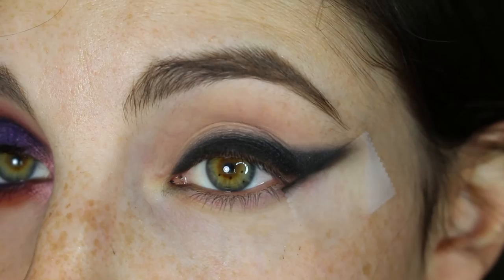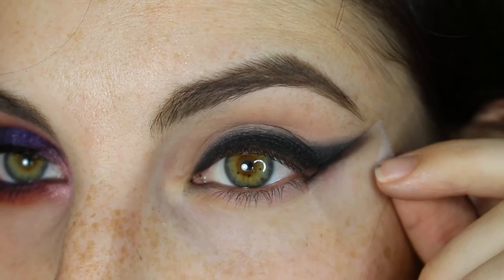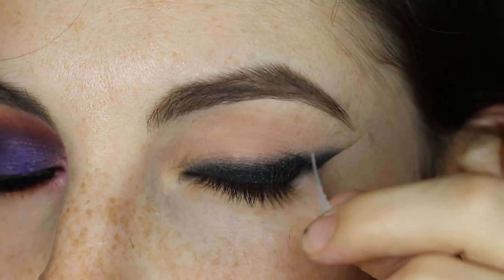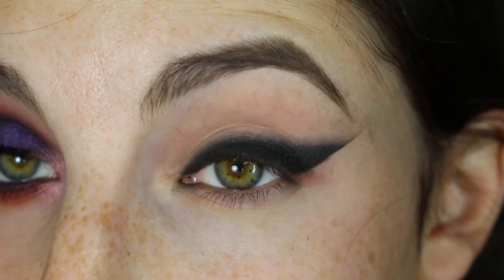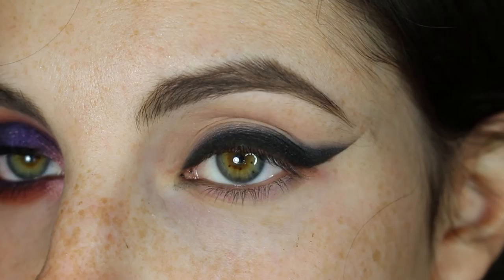So the next step, after you're completely satisfied with what we have here, it's time to take off the tape. I'm going to do this on camera because it's kind of like taking the plastic off of electronics — it's so satisfying. If you didn't get a nice, clean, crisp line that you wanted, I would recommend doing this before foundation and just cleaning up with micellar water or makeup remover.